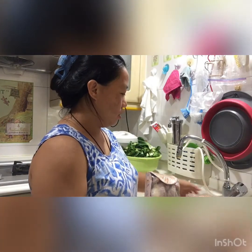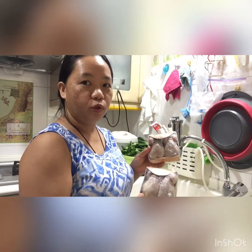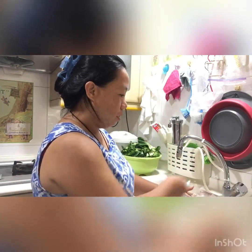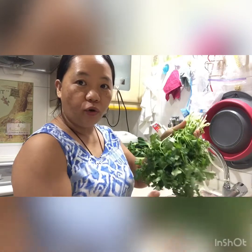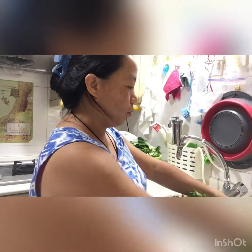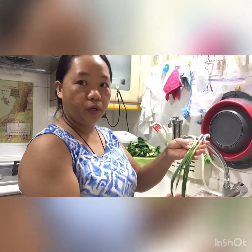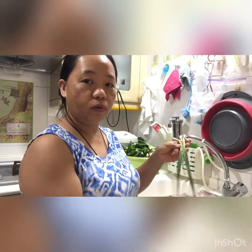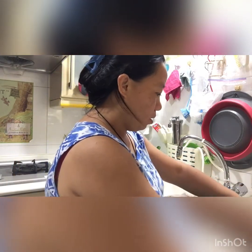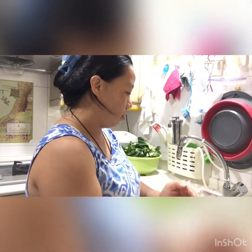We have quail — because we are four in the family, I have two packs, so that is four pieces. A bunch of coriander or parsley, two or three stalks of spring onion, and crushed garlic — you'll crush it later.